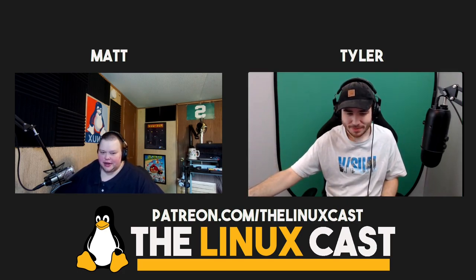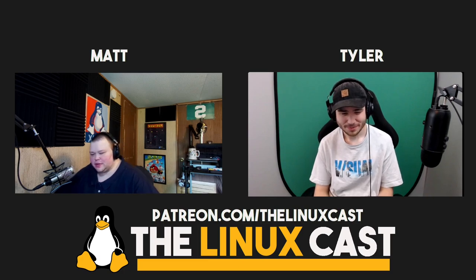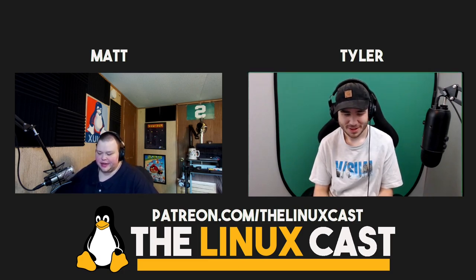Hey everybody, welcome back to LinuxCast. I'm your host, Matt. I'm joined by Tyler, as always. How are you doing, Tyler? Doing good. That's good. So what have you been doing in Linux this week, Tyler? You been doing anything fun?